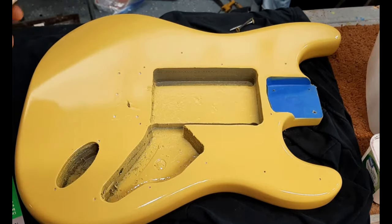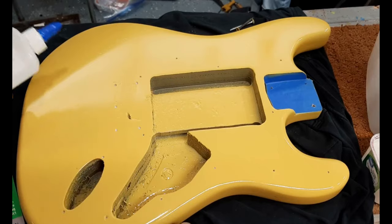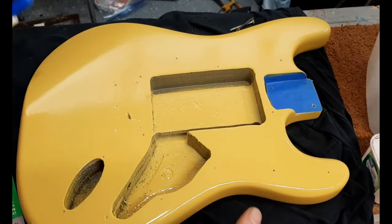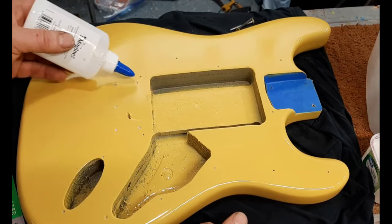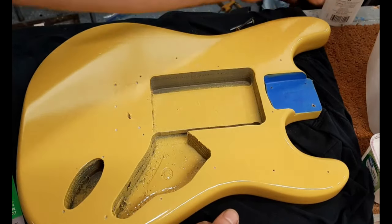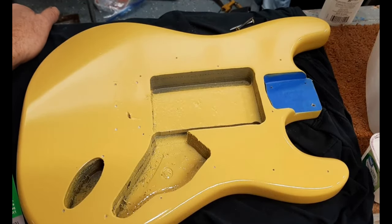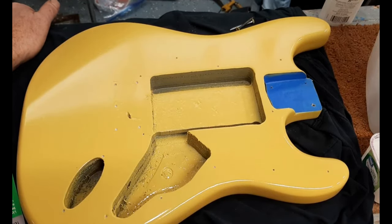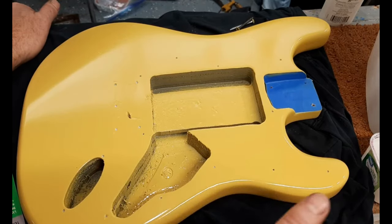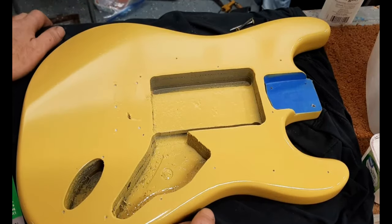One thing I don't always do - if you're worried about water getting into the screw holes - I did it on this guitar just to show it - you can put a drop of school glue in each hole, and that'll help seal out any water from getting into these holes. Someone asked me how do you get the glue out - you don't have to. It's not going to be an issue. It'll just tighten up the screws if anything.